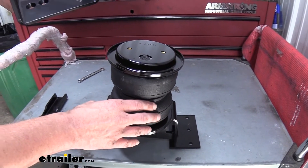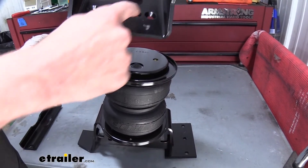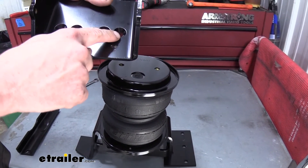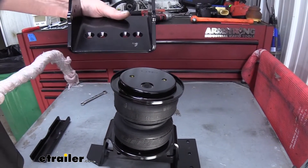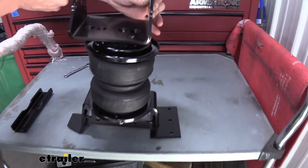So this is going to be our driver's side bag here. The side that has the three holes on it is the same side for the first attachment that we're going to use. So we're going to use the hole closest to the edge here. We want the angled edge to be the same side as our air fitting, so it's going to sit on here just like this.